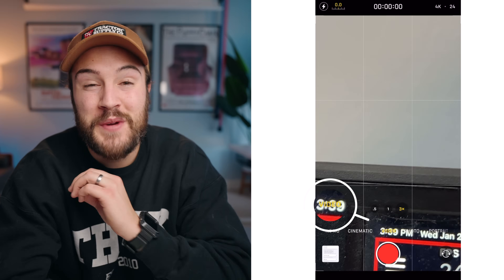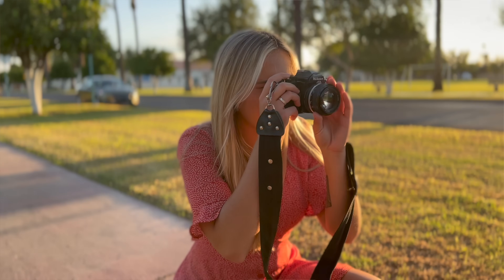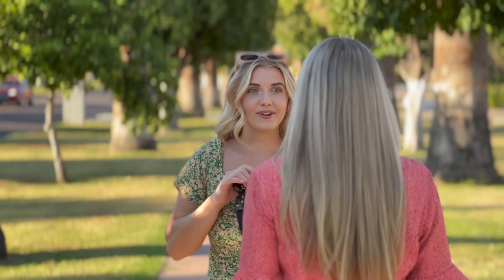For YouTube videos I like to shoot everything on the regular video mode. You can go into cinematic mode which tries to blur the background — sometimes it looks really good, sometimes it doesn't, so it's hit or miss. Also keep in mind that in cinematic mode you can only record up to 1080, you cannot shoot in 4K. So I like to shoot in 4K in regular video mode.